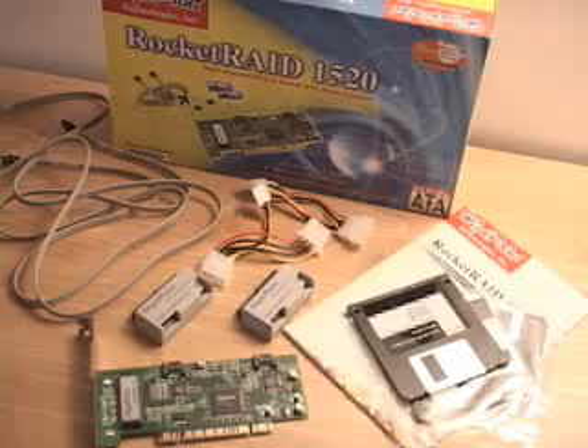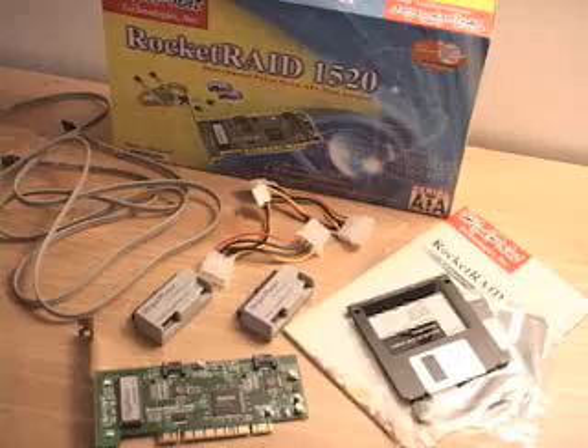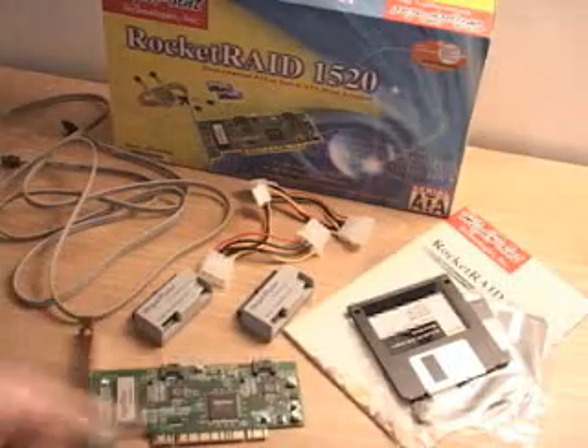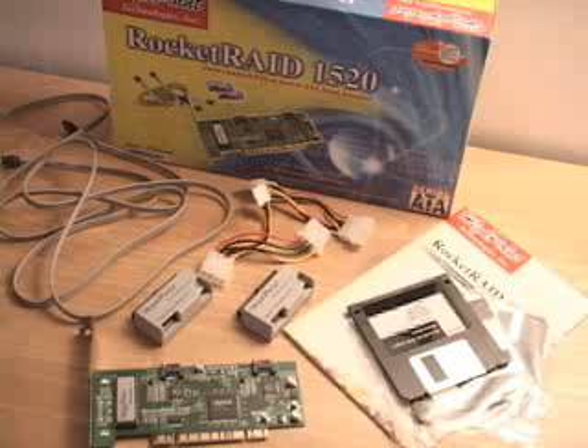Hello again, my name is Rodney Reynolds and welcome to another video review. Today I'll be looking at the Rocket Raid 1520 2-channel controller. What is included in this package are two serial ATA cables. These cables get plugged into the card and then into your serial ATA hard drive.